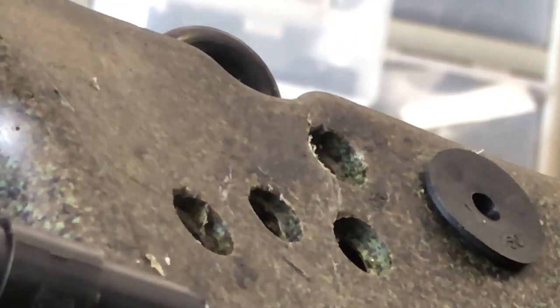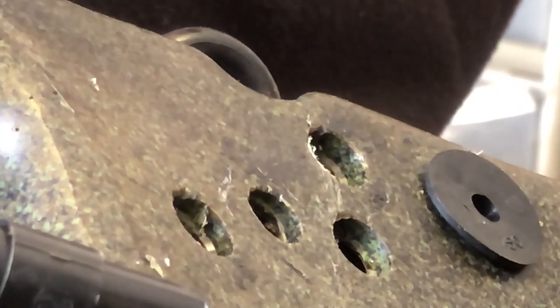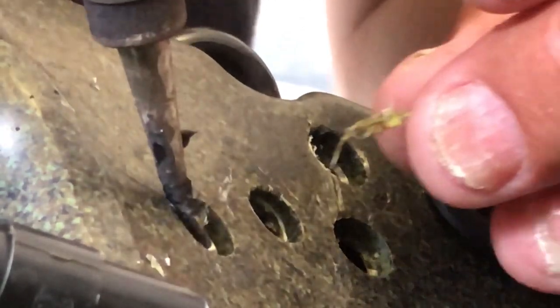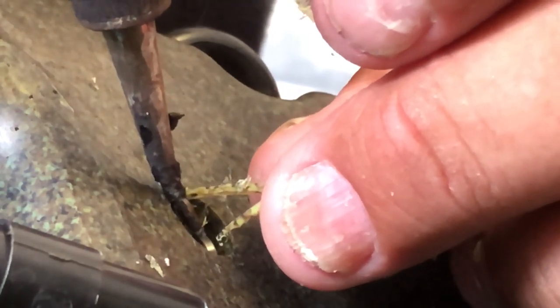Alright, so I've got some shavings here, and I've got a soldering iron. All I'm going to do is just heat that up and melt that stuff right in — it melts like butter.